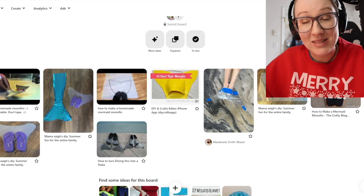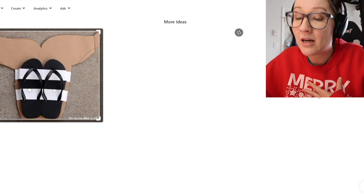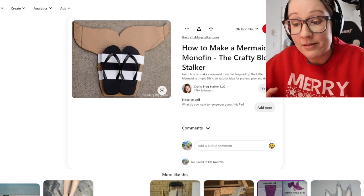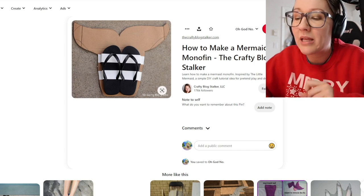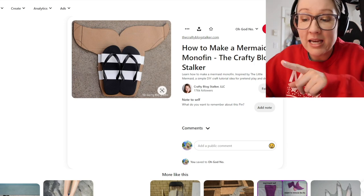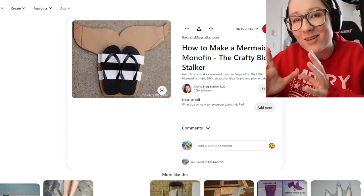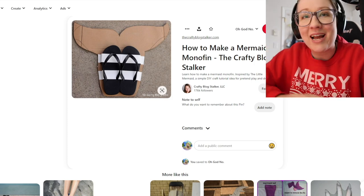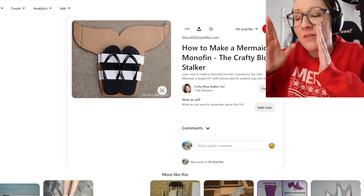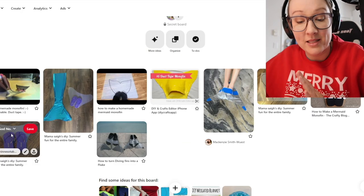When I tell you it makes me want to jump out of my own skin. We're going to go through all of these. My personal favorite would be this beauty — oh, there's more. We've done an excellent job here. It's cardboard and flip-flops and some tape. A simple DIY craft tutorial idea for pretend play and dress up. Now, I appreciate that, Crafty Blog Stalker LLC, you don't call this a monofin. Take that out of there. This is not a monofin. This is not what a monofin is. We have to call it something else, and you need to put a warning — underline it in bold on the image: 'Do not try to swim in this.'